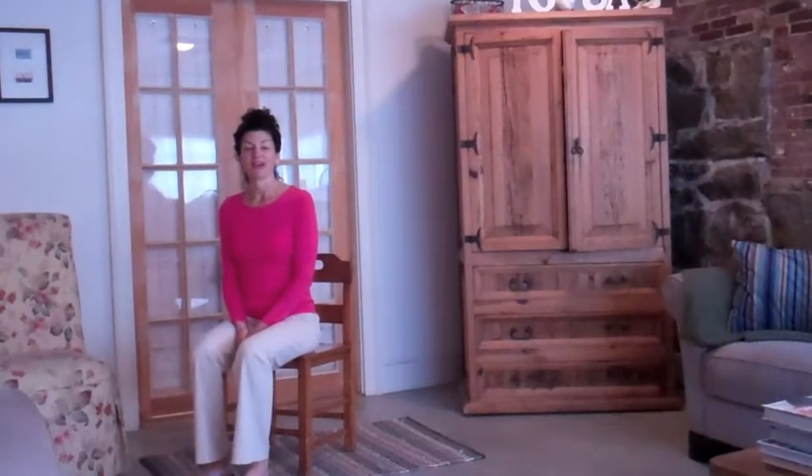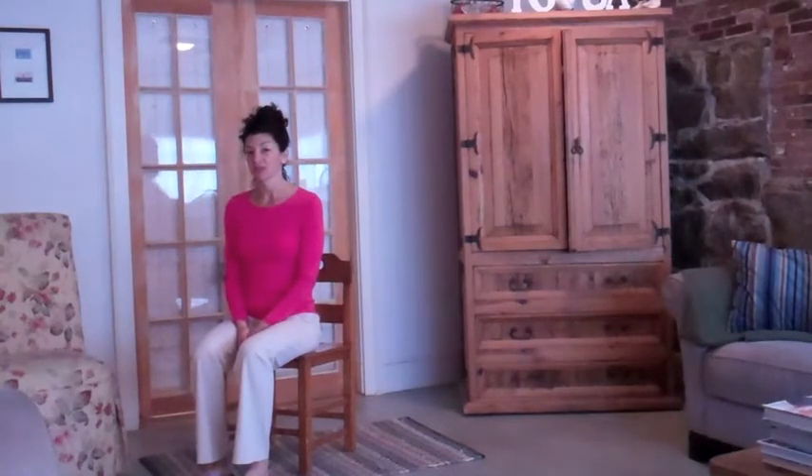Hi, this is Karen Fabian, founder of Bare Bones Yoga. I'm here today to give you a couple of quick stretches you can do along with a deep breathing exercise and a little bit of meditation to help energize you in the middle of the day.